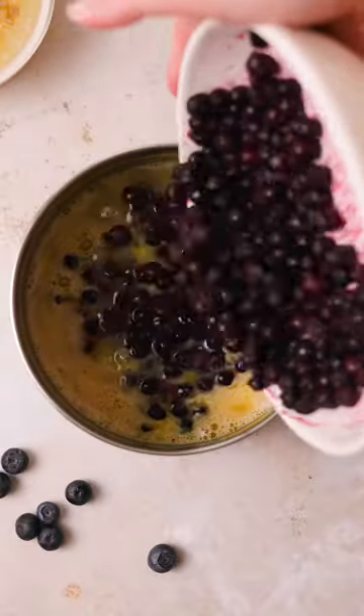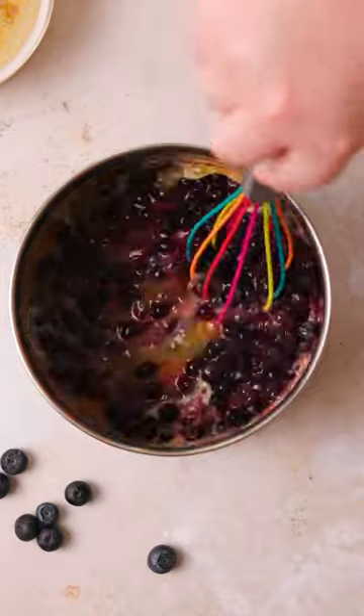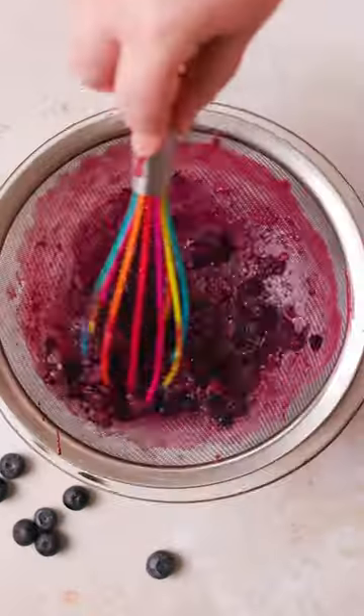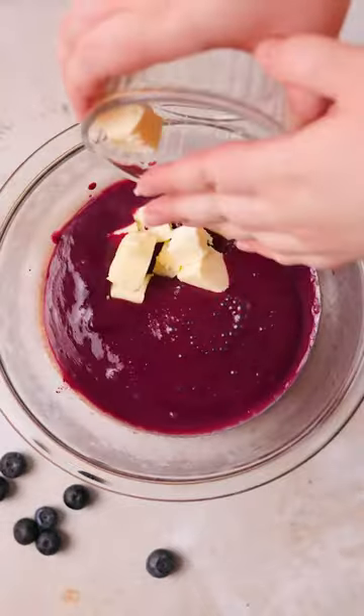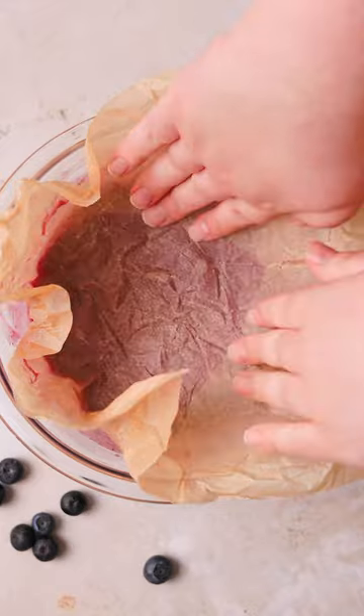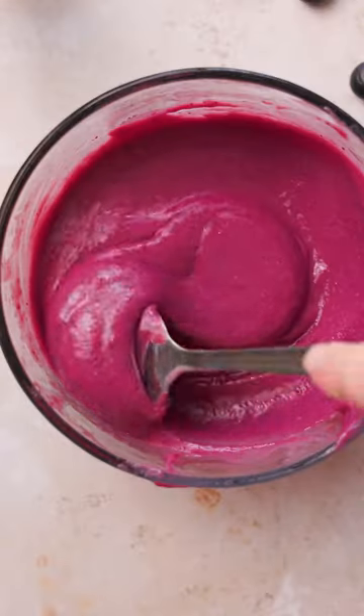Frozen wild blueberries will give you the best concentrated blueberry flavor, and then you cook until it's thickened. Not all of the blueberries are going to break down and pop open, but that's okay because you're going to push it through a sieve and that's going to do all the work for you. As it chills, it's going to set and become even thicker like you see here.